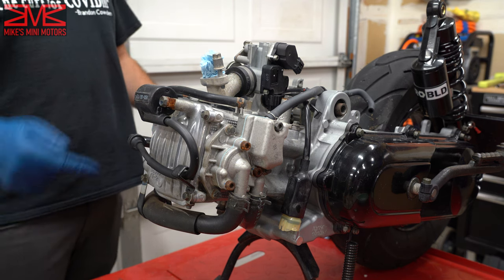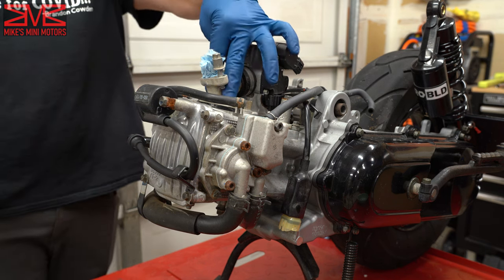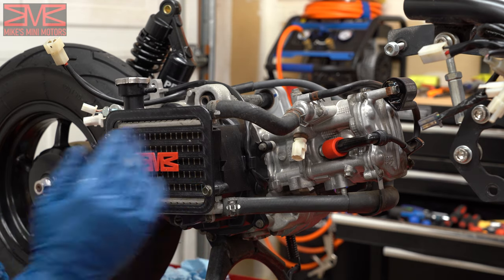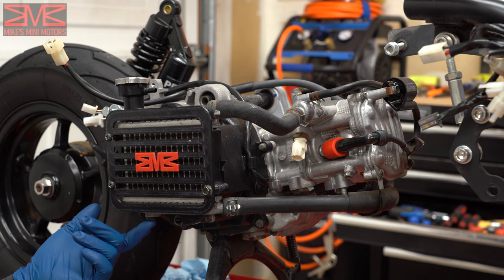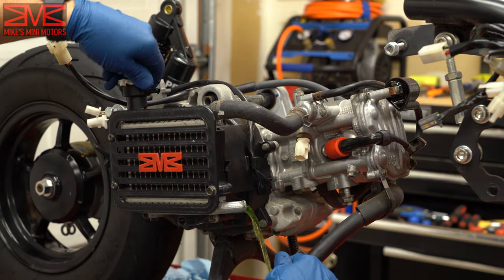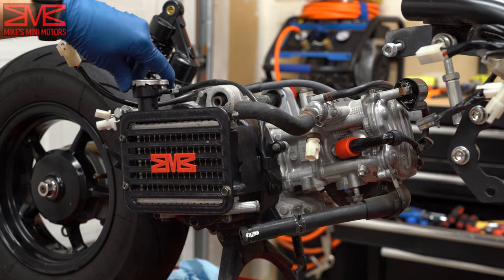We're ready to start disassembling. First, take the throttle body and intake manifold off — just two Allen screws right here, and then the insulator and the O-ring. The motor is now turned 90 degrees. We need to drain our coolant out, and the drain plug on my radiator is stripped out because it's just a plastic Phillips head, so we're just going to pop the hose off here and drain it into a bowl to collect it.